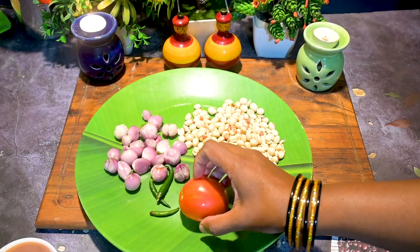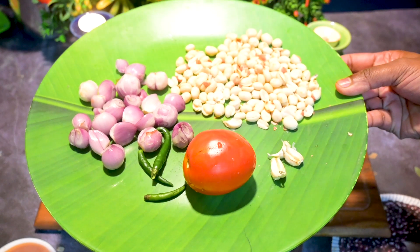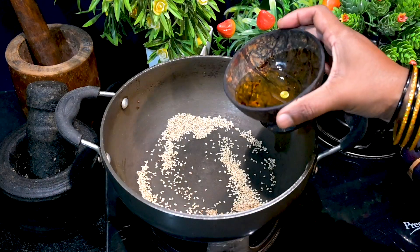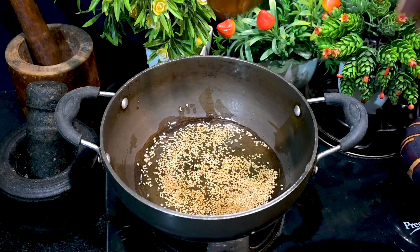Hello viewers, welcome back! Today's recipe is a peanut coconut chutney, which is very popular in southern India. It is served with most different items and as a side dish with your main course too. You can adjust the ratio of the peanut and coconut according to your preference and availability. So let's get started!